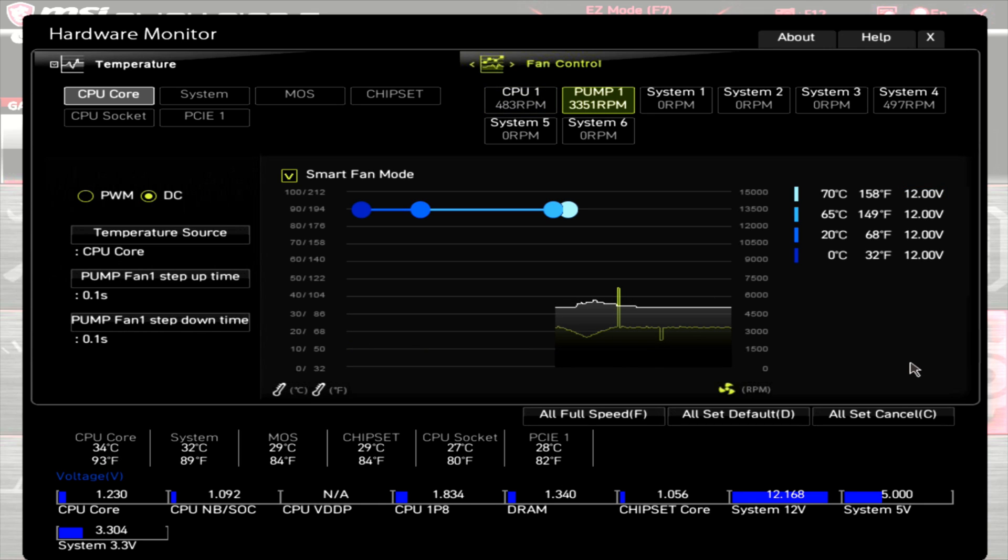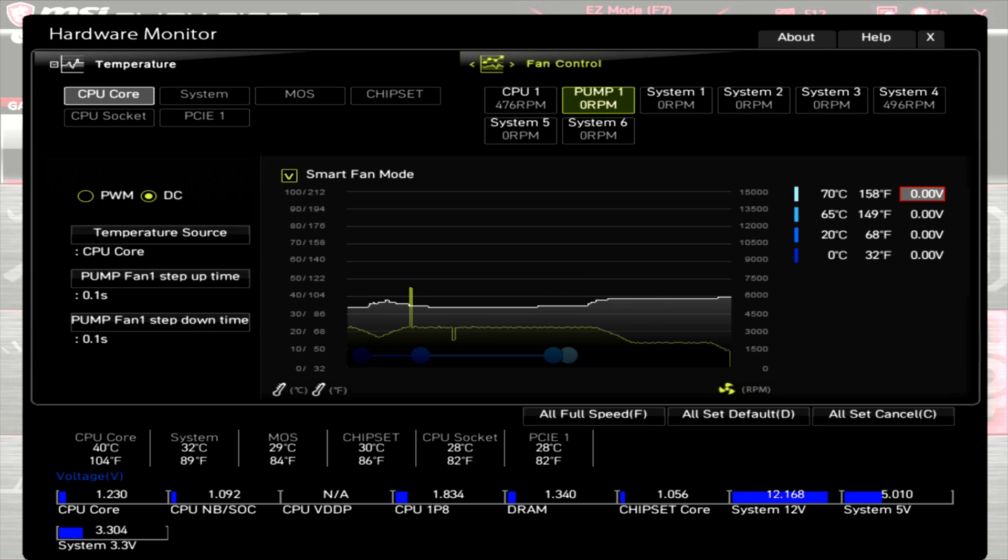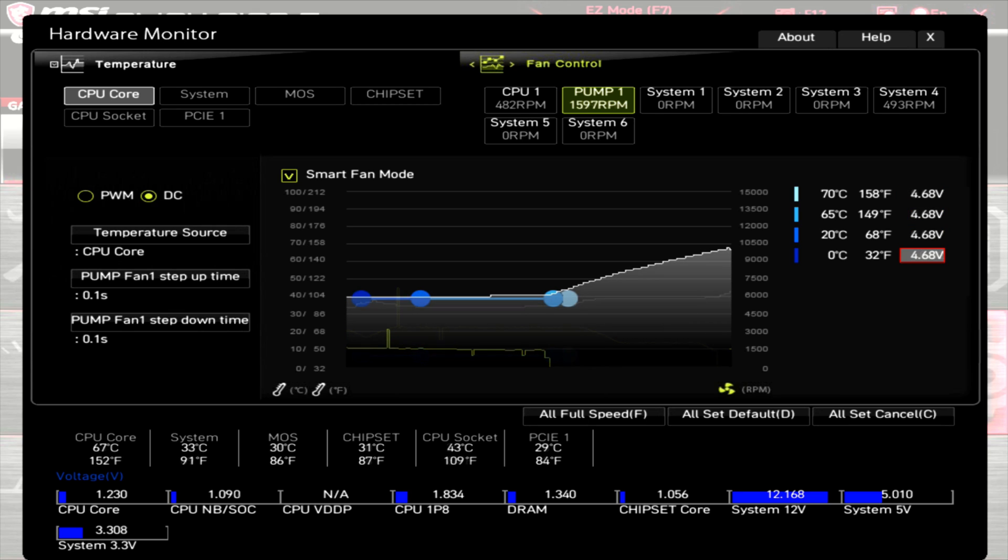For the pump: at 12 volts the pump runs at around 3400 RPM. Dropping to 6 volts gives approximately 2100 RPM. Dropping voltage to zero stops the pump entirely, and it kicks back on at 4.68 volts with an RPM of around 1600.